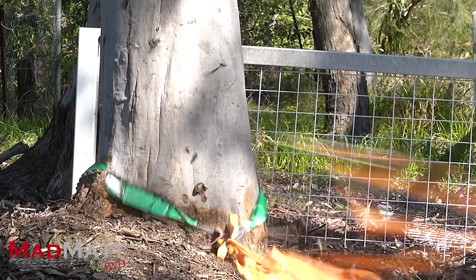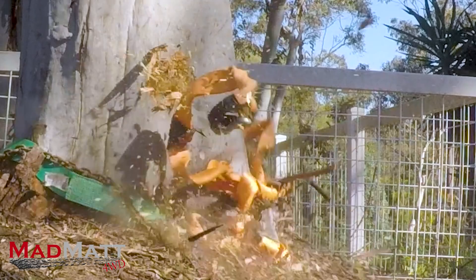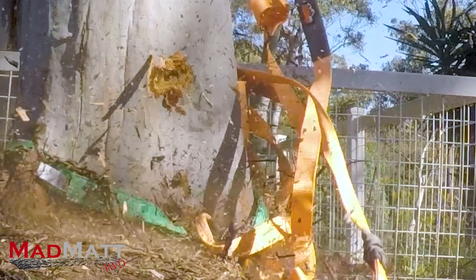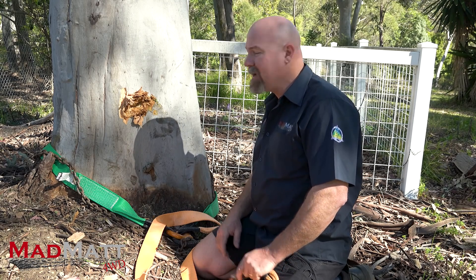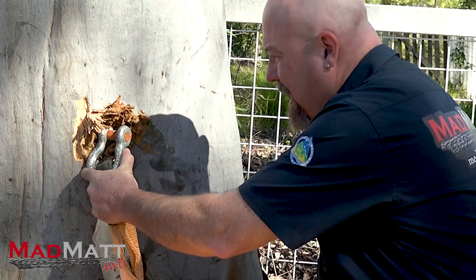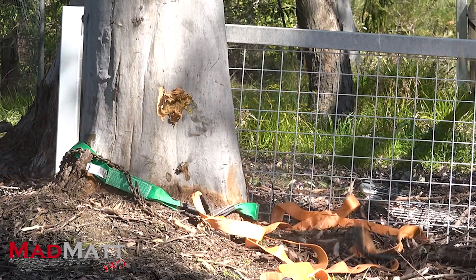Now, about the tree — a lot of people got very upset that I used a tree in the demonstration. Two years on, the tree is healthy and there's not even a problem. I wanted to do this demonstration to show how much force and energy is in a snatch recovery. Look at what the bow shackle did to this tree — absolutely a huge amount of force to do that.